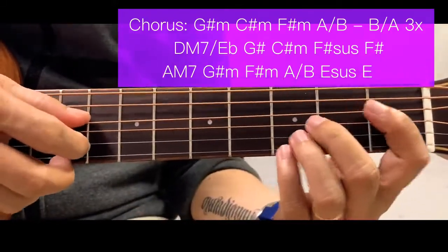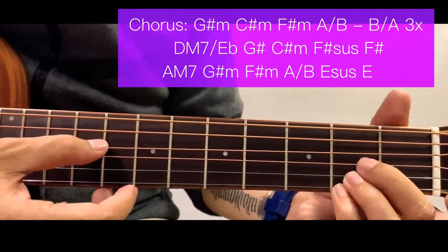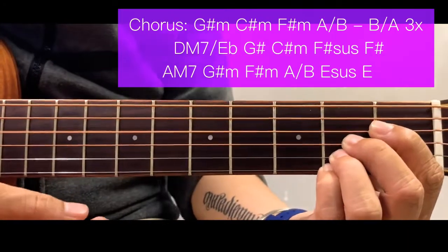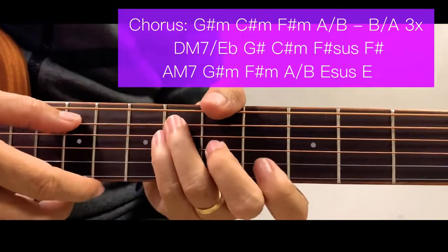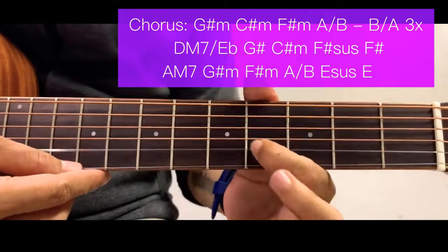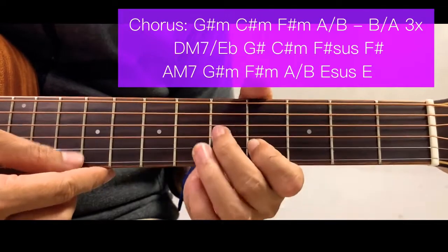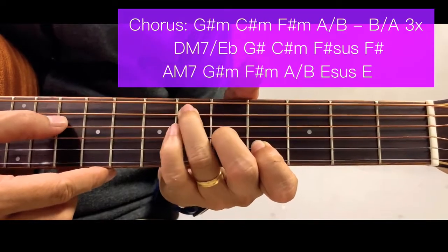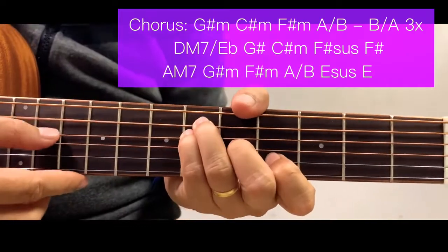Next we have a D major 7 over E flat — this is a D major 7 chord but instead of a D bass, we have an E flat bass. Then next is G sharp 7, but for a simpler chord we'll just use G sharp: it's just like a C chord, starting at the 4th fret of the 2nd string, 5th fret of the 3rd string, 6th fret of the 5th string, and 6th fret of the 4th string. Strum from the 5th string all the way down.